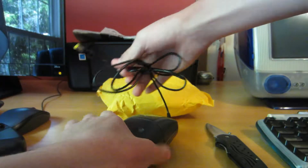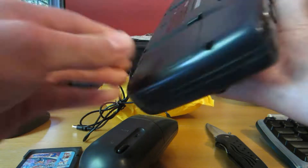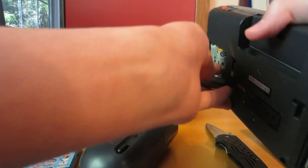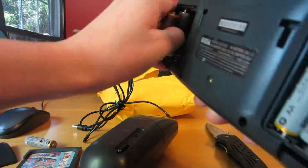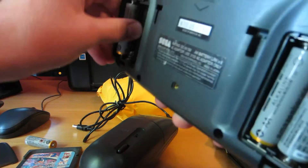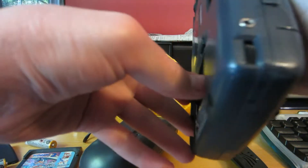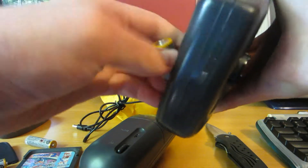It's got this belt clip because this does not actually go on the console itself. Let's go ahead and remove our batteries and see if it has any charge left. If it does not, we still have to open up the actual charger for it.